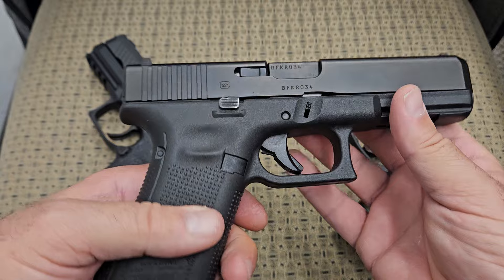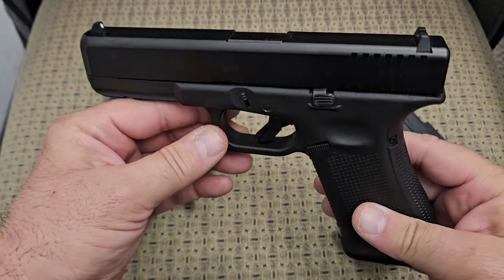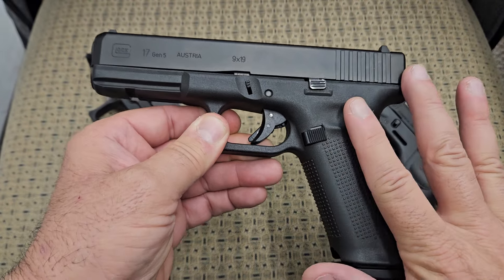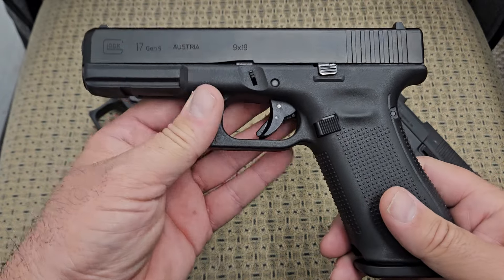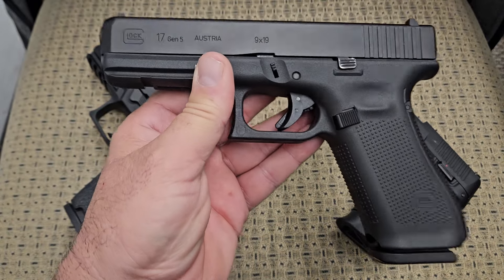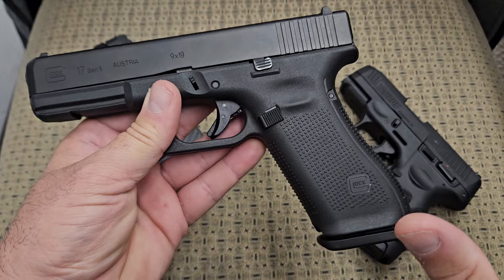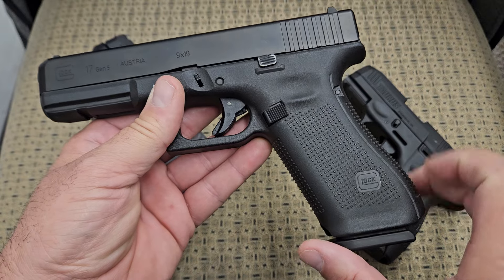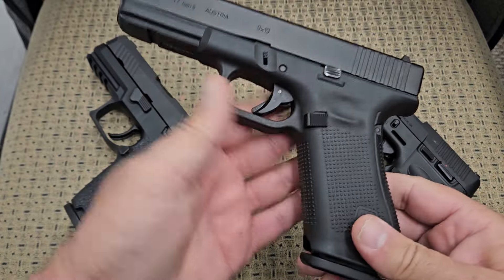My discussion today is whether these are outdated or not, and the simple answer is yes. I know I'm gonna get a lot of backlash from this, but yes they are outdated. Do I think they're irrelevant and going anywhere? I do not. But the same reason the younger crowd thinks a revolver or a 1911 is outdated applies here — technology is moving forward and there are better options out there because Glock has not kept up with the times.